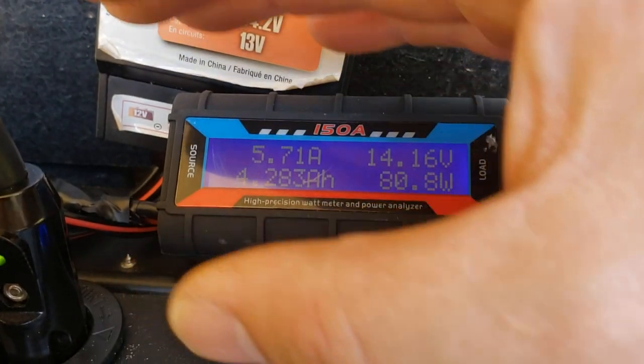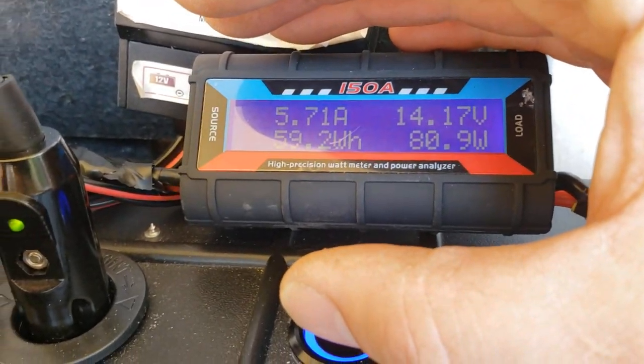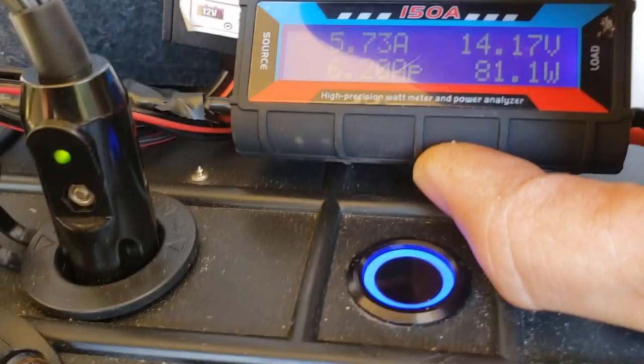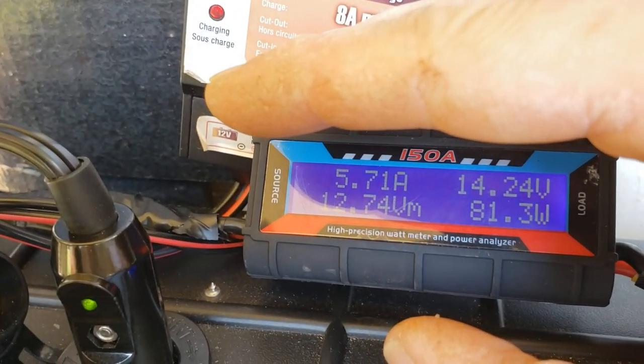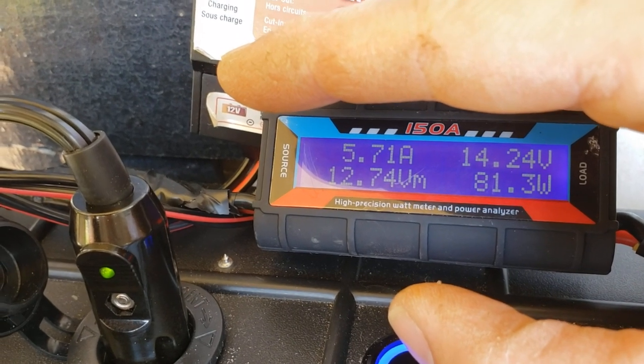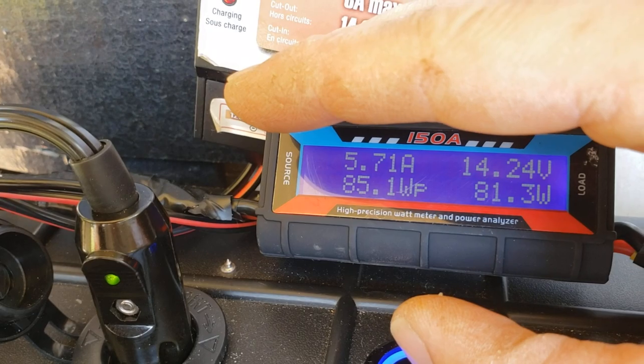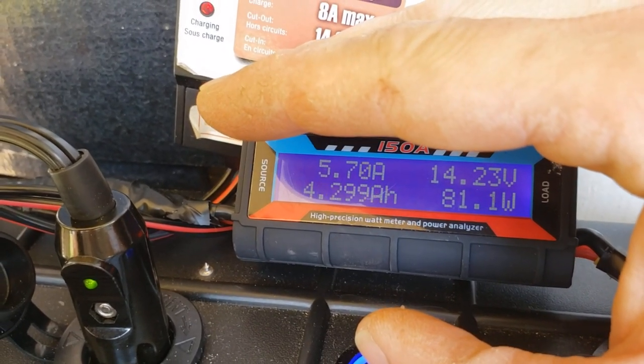We're still pumping out over 80 watts at 5.72 amps, and we had a peak of 6.20 amps. The peak wattage hit 85 watts, so we're still doing very well.